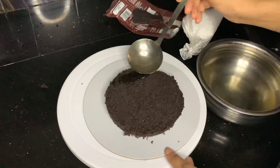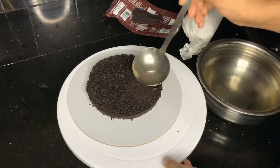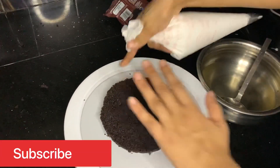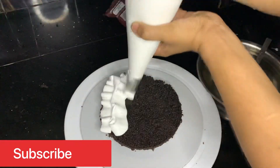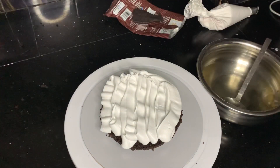I'm going to put it in the first layer and apply the sugar syrup. Then I'm going to apply the cream. I'll put the recipe link in the description box.